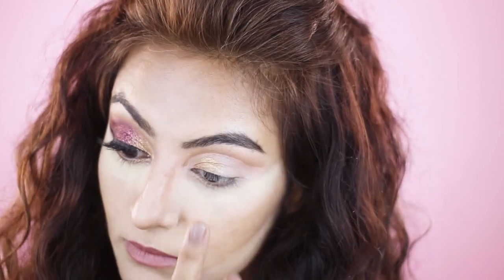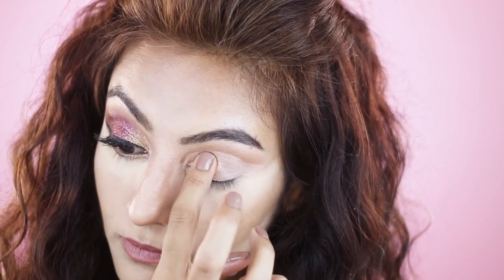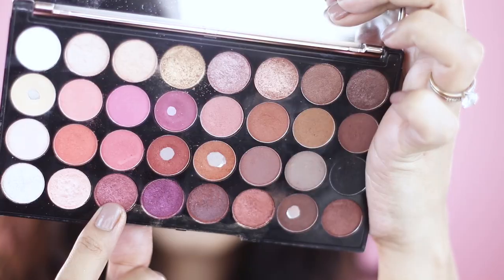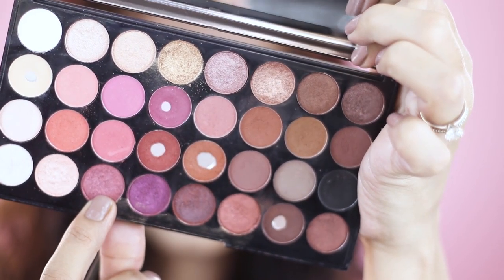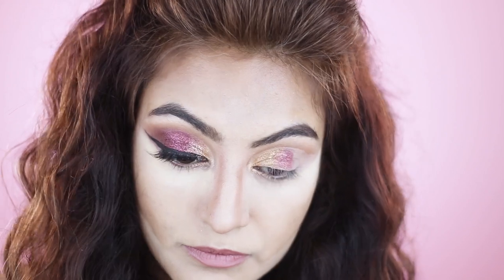Now I'm dipping into the gold shimmer from the palette and I'm going to place that on my lid with my fingers, using dabbing and swiping motions. I'll also take a flat brush to finesse around the crease. Next I'll dip into the red and the wine shimmers in the palette and I'll place them on my moving lid using the brush and my fingers.